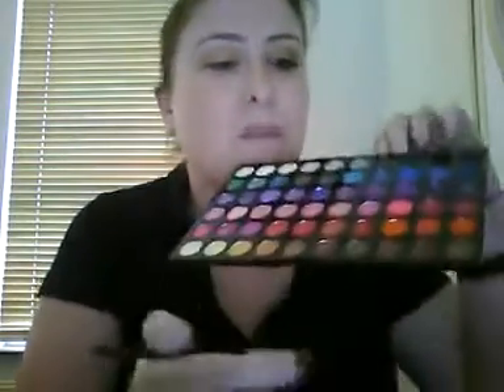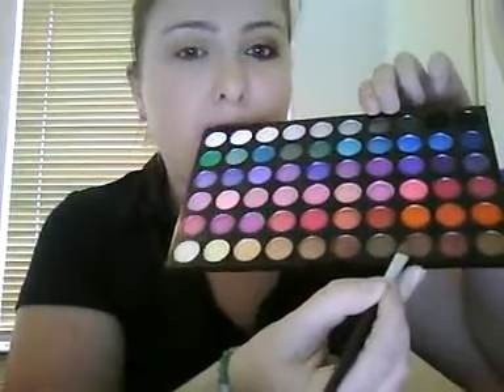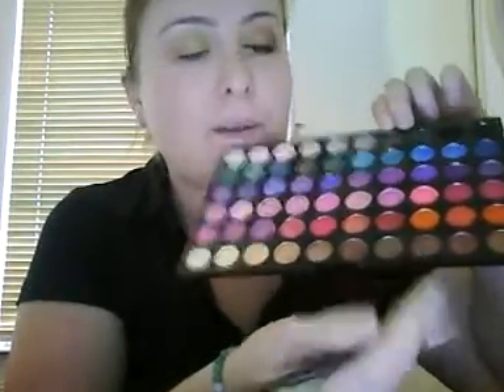Then we'll take — let me get that thing out — let's see if it's brown. And put that in the outer corner, like this.